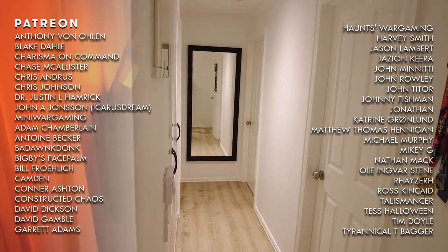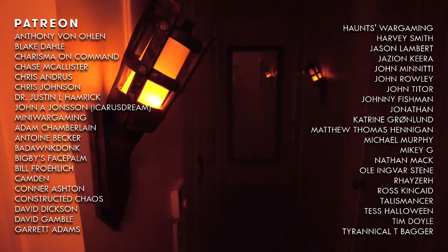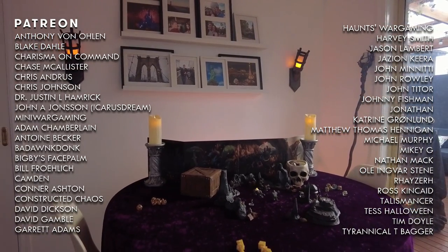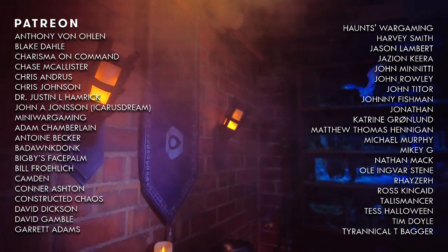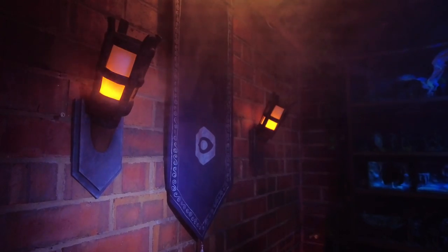A huge thank you to all my patrons keeping the inspiration going, with a special shout out to Anthony Van Olen, Blake Dale, Charisma on Command, Chase McAllister, Chris Andrus, Chris Johnson, Dr. Justin L. Hamrick, John A. Johnson, and Mini Wargaming. Until next time, I'm Sebastian, and let's create and inspire.